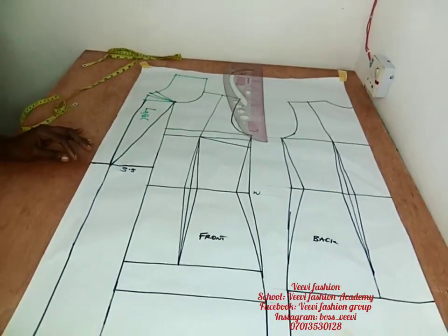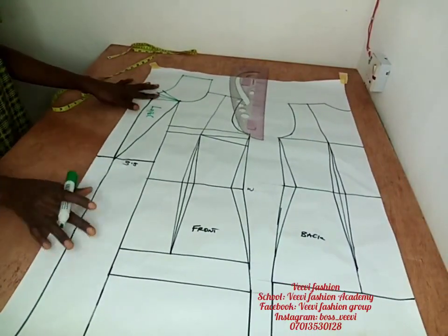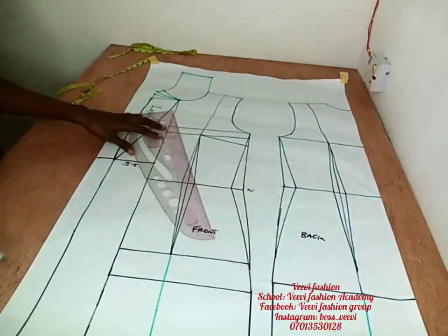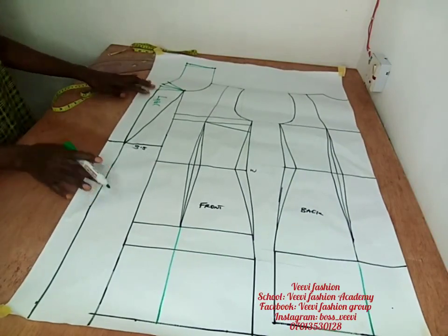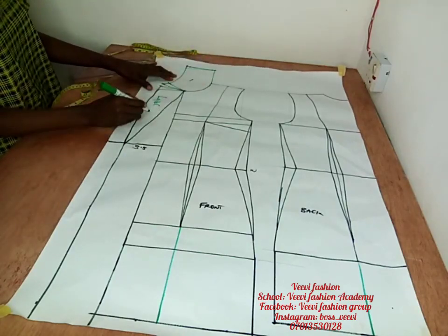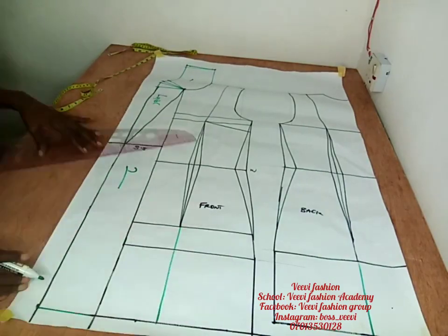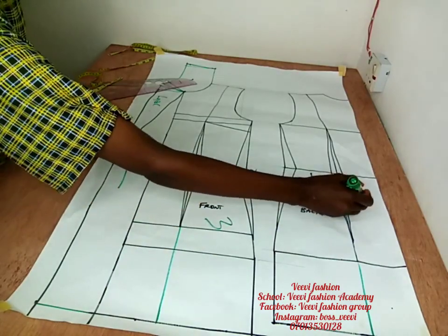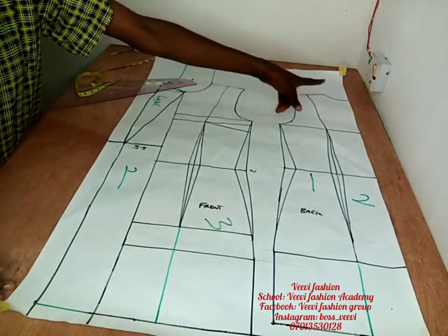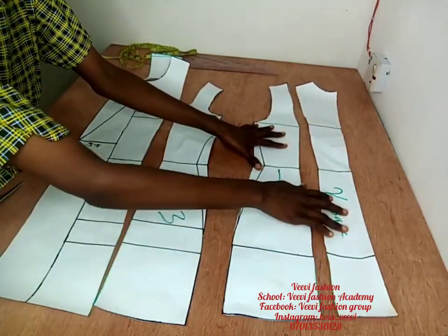This is an overlap jacket. I'm going to attach a picture of the finished jacket I created with this pattern. Here I'm just extending the straight line and our jacket is ready. I'll go ahead and label all my pattern pieces, then cut them out so you can see what we have before adding seam allowance.